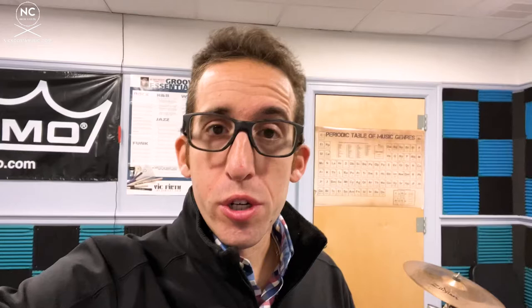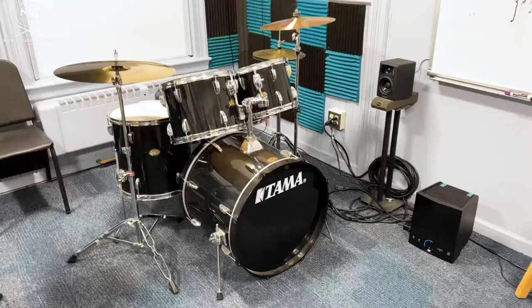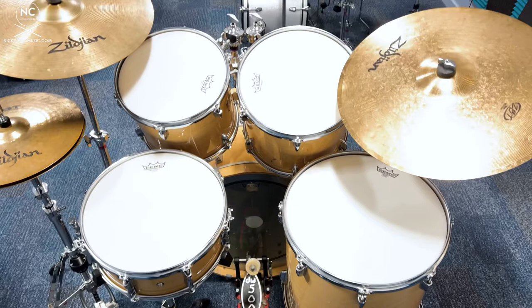Over time, year after year, I would run DonorsChoose campaigns where I would slowly get additional components for each one of the kits that were missing. As you can see now, we have two complete kits — two rack toms, a floor tom, kick drum, snare drum, a crash, a ride, and a pair of hi-hats on both kits. It made it a whole lot easier to start teaching because I could be on one kit, a student on another, so I could demonstrate and play along with a student who might not feel comfortable playing by themselves, especially in a room with their peers.